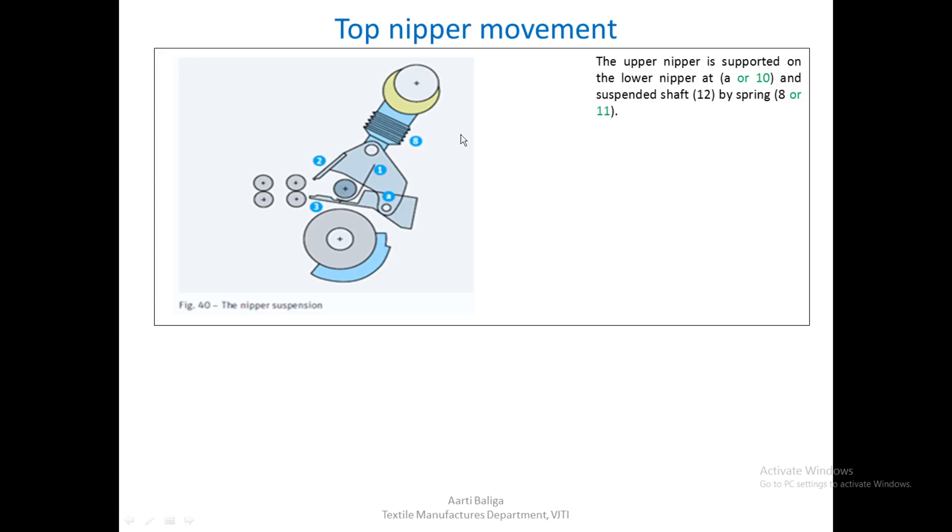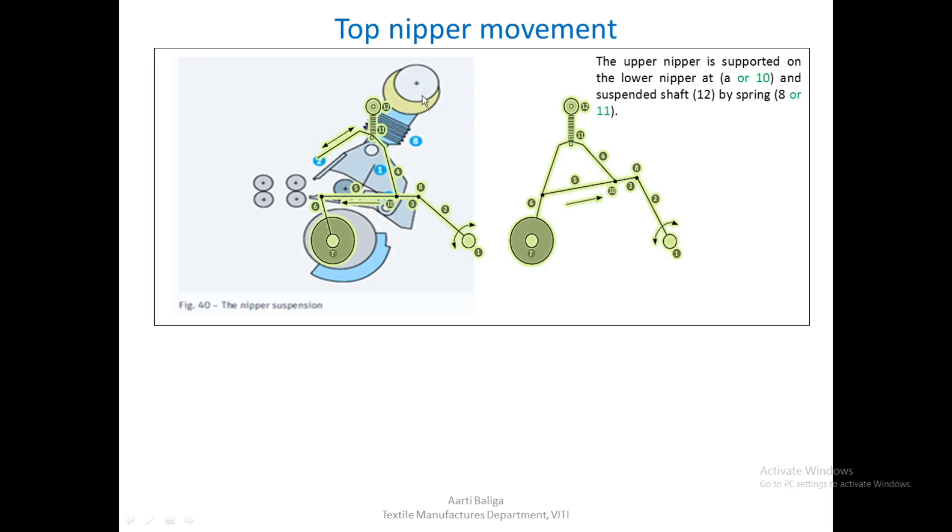The top nipper is suspended by shaft 12 via spring 8, which in the next overlaid diagram is marked as 11. As the assembly oscillates in one direction, the top nipper is shown in an open position; as it oscillates the other way, the top nipper comes down and closes. These are the two extreme positions where the nippers are open and closed, happening due to the levers and the forward and backward movement of the entire assembly.